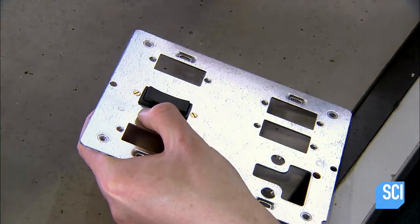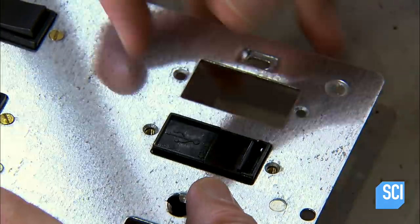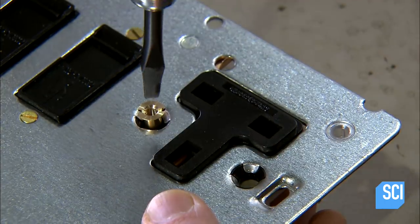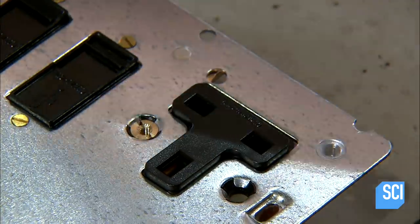When it comes to switch and socket combinations, there's no shortage of options. At this station, a worker assembles a particularly large one with switches, charging ports, and sockets. It's also designed for installation in a hotel room.